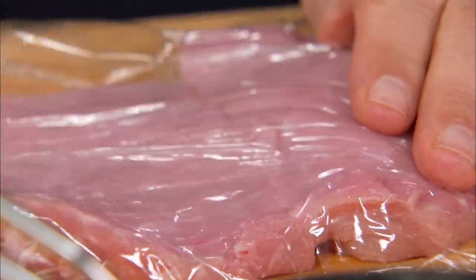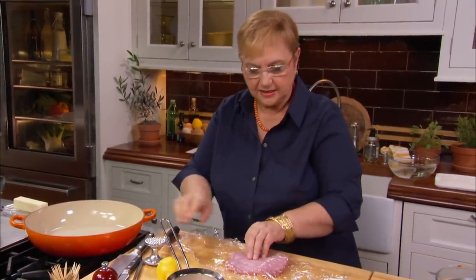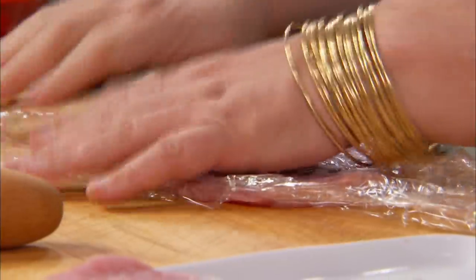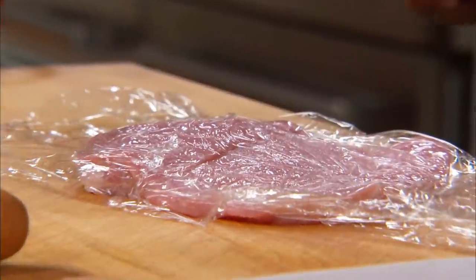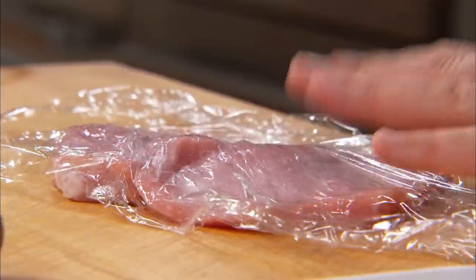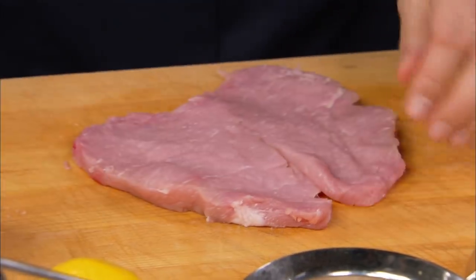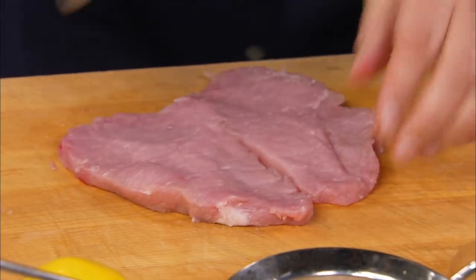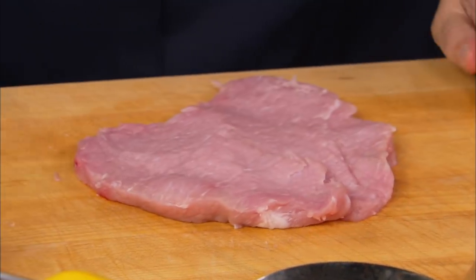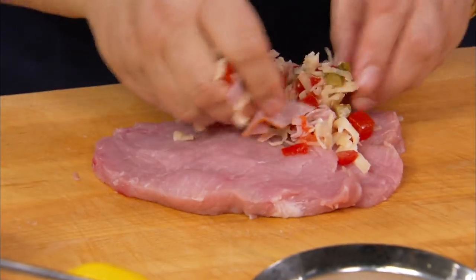And as you're hitting it, use the flat, not the dentals, because you don't want to break it up. And you see as I'm hitting it, I am kind of pressuring it out so it stretches. Try not to open it up too much because then you lose your stuffing. But this is fine. And let's put some of the stuffing just like that — kind of make it into a mound like that.